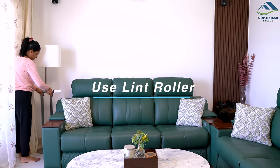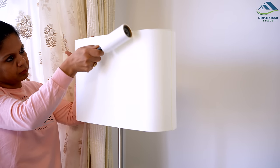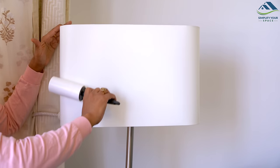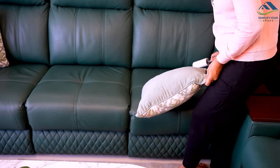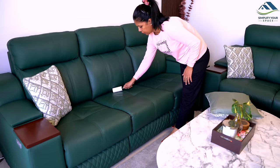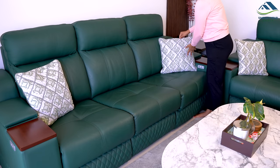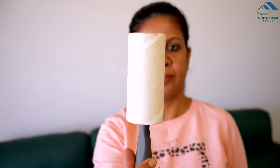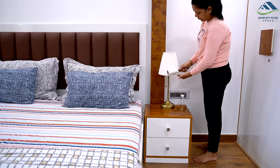Dust can easily accumulate on lampshades, couches, and wing chairs, making them look unkept and dull. A quick and easy way to remove dust from these items is by using a lint roller. Simply roll the lint roller over the surface of the lampshade, couch, or wing chair to pick up the dust or debris. This handy tool can help you quickly and easily remove dust and lint from these surfaces without damaging the fabric, and help keep your furniture looking clean and fresh.